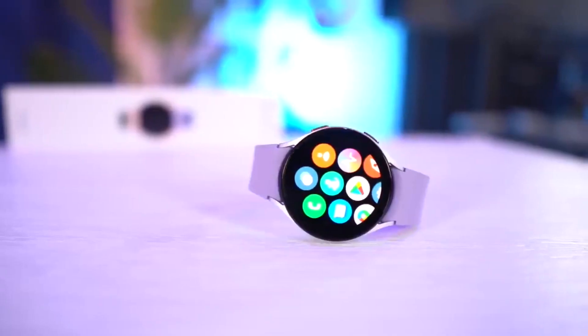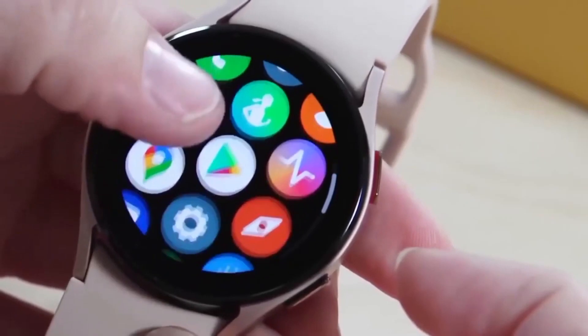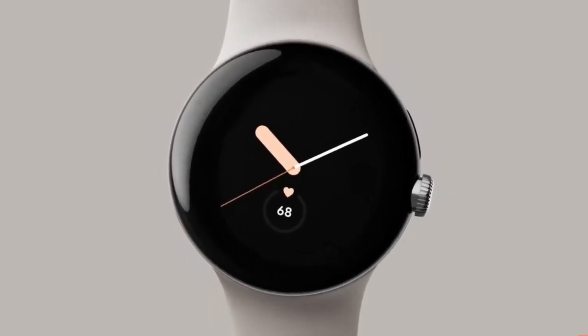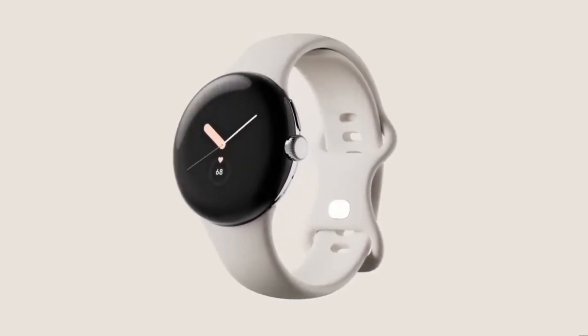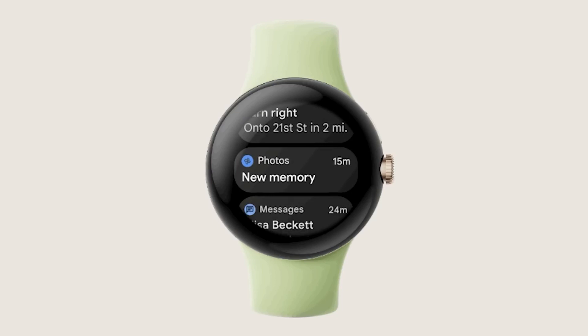When will the Pixel Watch be available? It feels like we've been waiting an eternity for the Pixel Watch to be officially recognized, with Google first stating that it was working on a watch in 2018, and speculations about such a device dating back even further. According to the company's announcement on September 6th, the Pixel Watch will be released on October 6th, along with the Pixel 7 and 7 Pro.